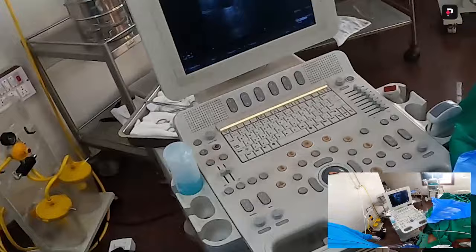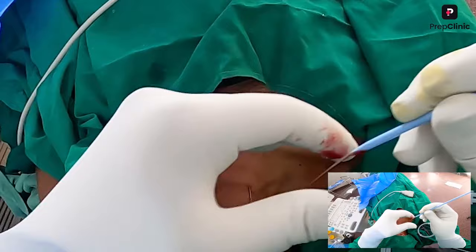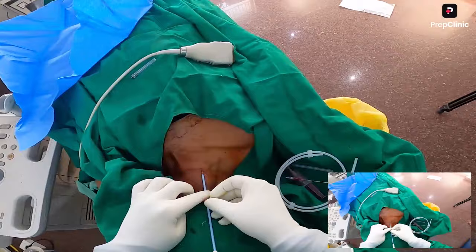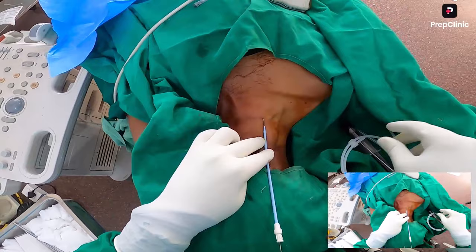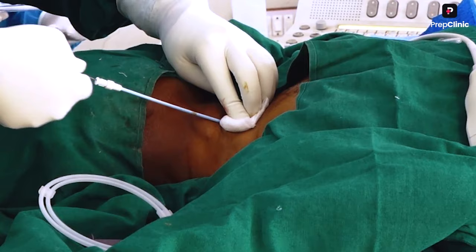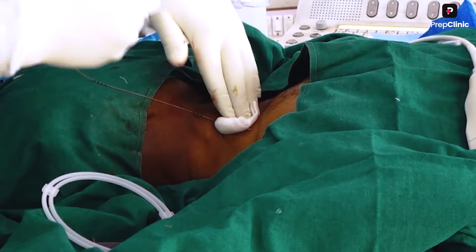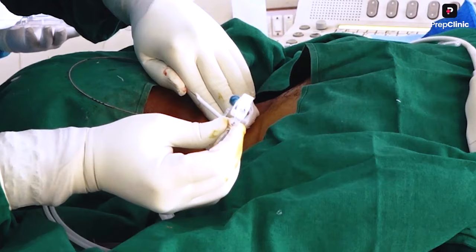Only when you are sure that the guide wire is inside the right internal jugular vein should you proceed. Next, you will have to dilate — this is the smallest dilator. Sometimes you may need a larger bore dilator. When inserting a tunneled catheter such as a permcath, you will need bigger dilators. Now we have dilated the vein and are inserting the dilator catheter.